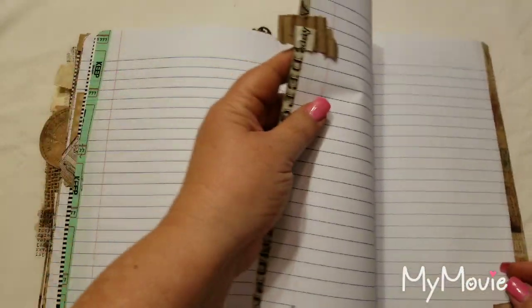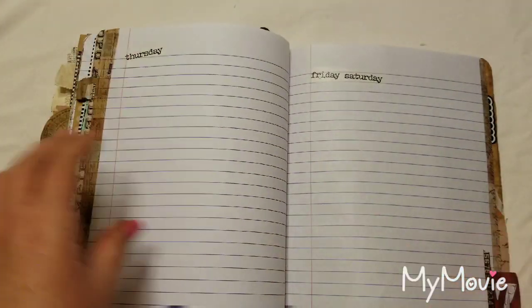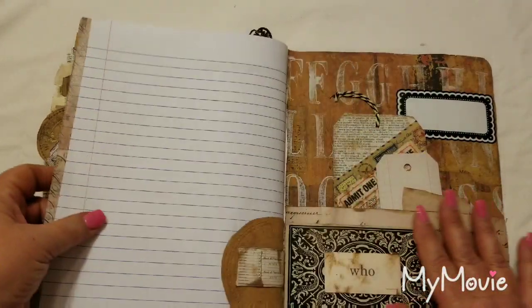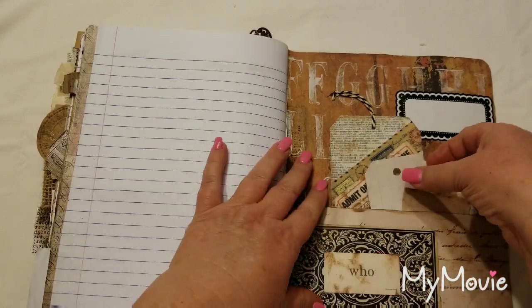Here's another tab — corrugated cardboard — and in the back I put a 'Z' and some numbers with washi tape. At the very back there are some embellishments and a pocket.